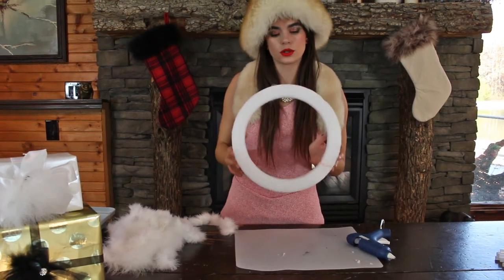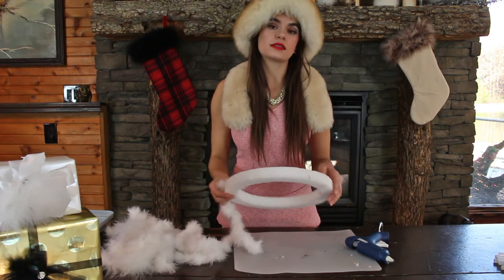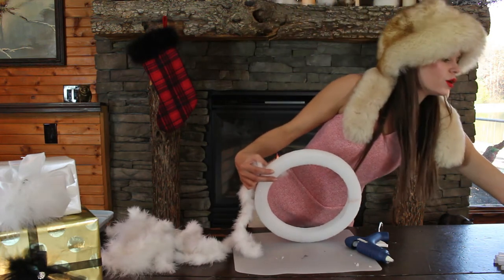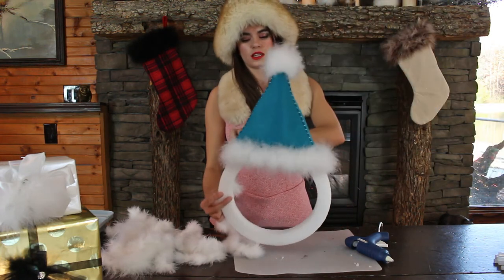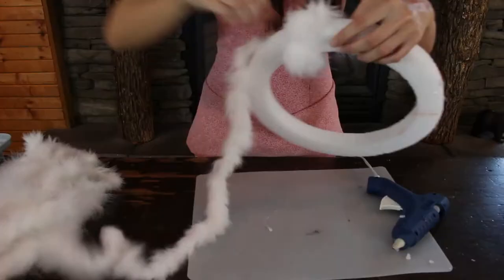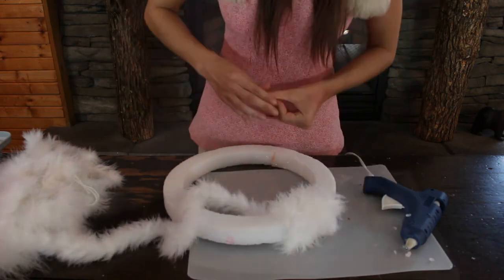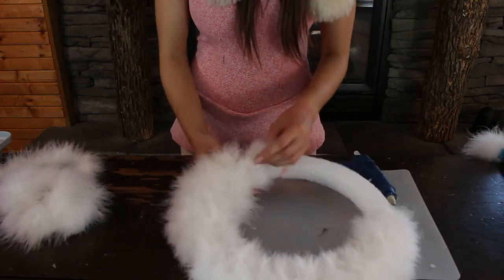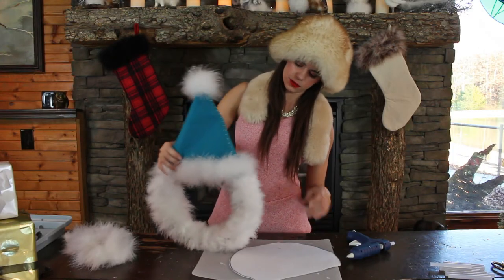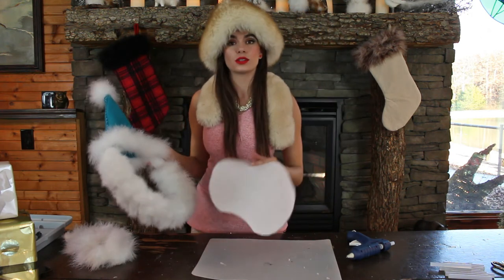We have the foam circle which we will be wrapping the boa all around the side, but leaving a little bit of room at the top because that's where the hat will be. Even if you want to just go ahead and stick your hat on there and kind of eyeball it, maybe make a little mark. Hat fits on there good — no gaps. So we're going to glue this on now to the back to create the face.